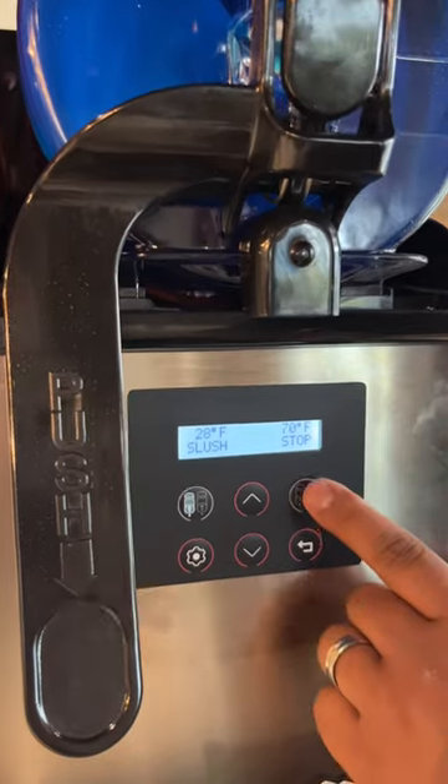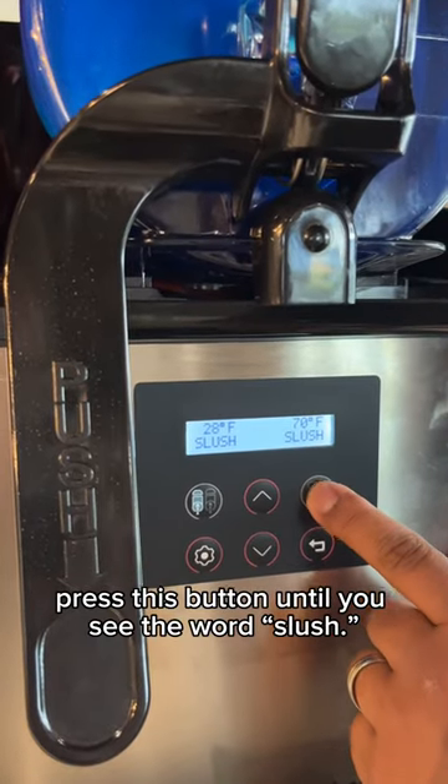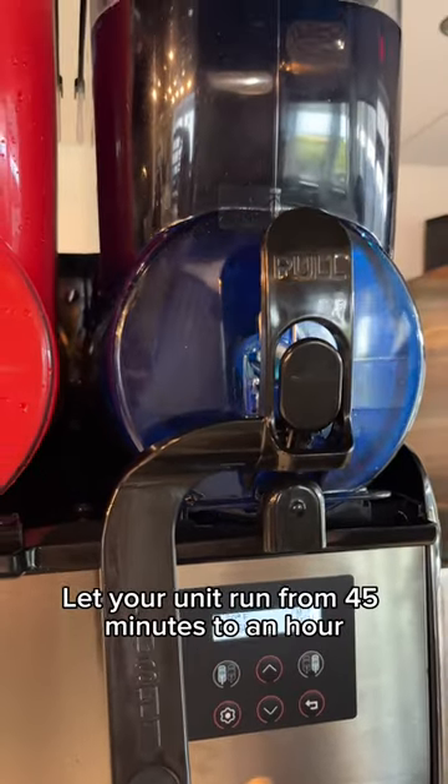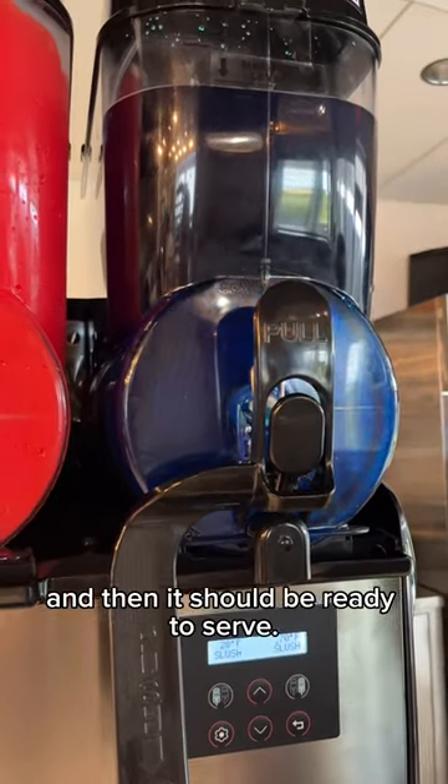After adding your mix, press this button until you see the first slush. Let your unit run from 45 minutes to an hour and then it should be ready to serve.